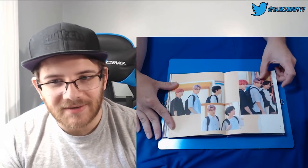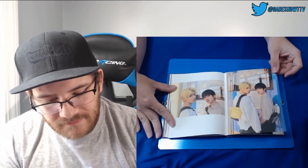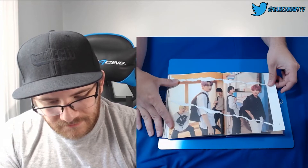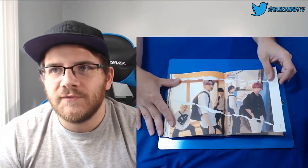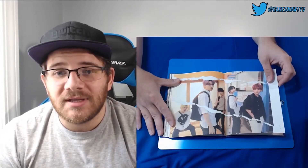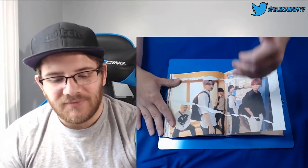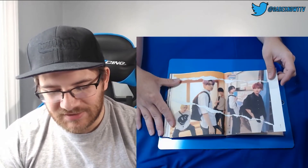Yeah, that's purple hair on Soobin. This tear concept is like something I just thought about — I haven't opened the album yet, but one of the BTS albums, Love Yourself Answer, they do this kind of tear thing where they're different photo shoots in that exact same stance with different outfits — you know, for their head, their body, and then the bottom. So it's kind of cool that they're doing something similar.